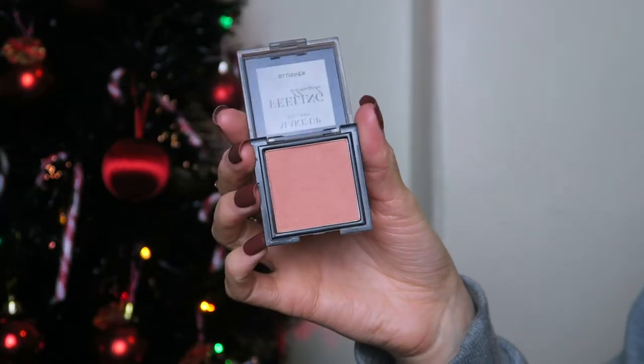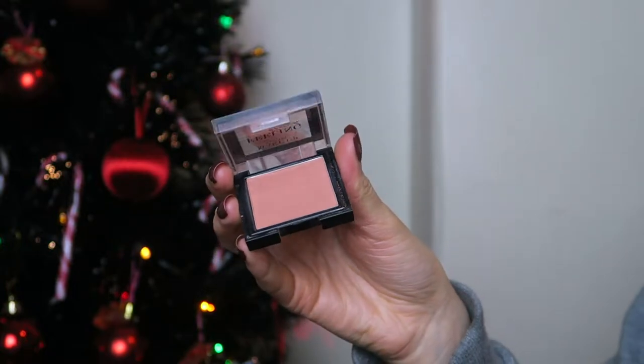Now I'm going to use some blusher. I'm going to use the Makeup Gallery Blusher in the shade Soft Blush number one. This is a peachy shade so it's a lot more subtle than some other blushes I've got, and sometimes I like it to be a little more subtle. I tend to pop my blush up my cheekbones rather than in the middle of my cheeks because it lifts your face a little more. I also pop a little bit on my chin and my nose just to blend everything together.